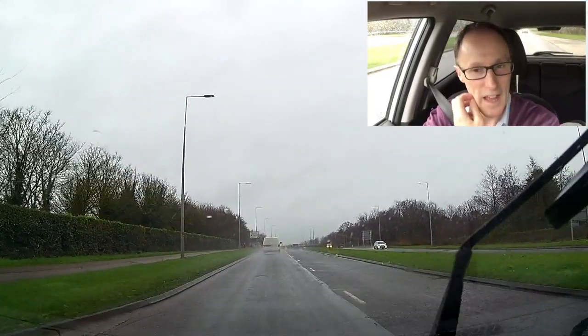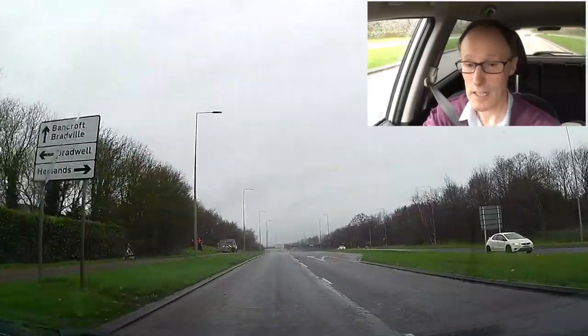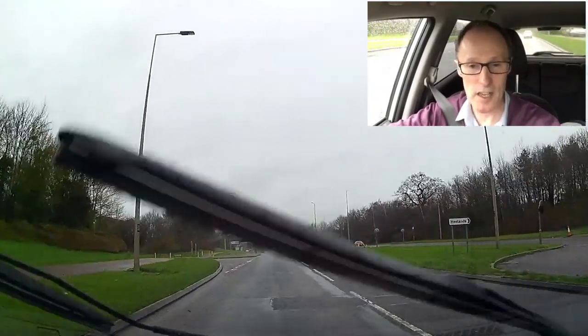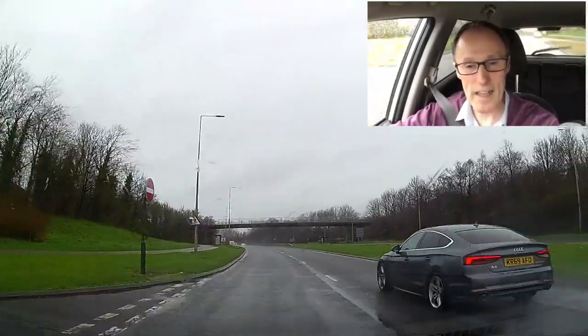Which sounds a bit strange — a half-ton car lifts off the ground with rain — but it happens. Basically, what's happening is the rain can't get through the tyre tread. In the tyres you've got a tread depth, like a grip in there, so the rain gets in the grooves.